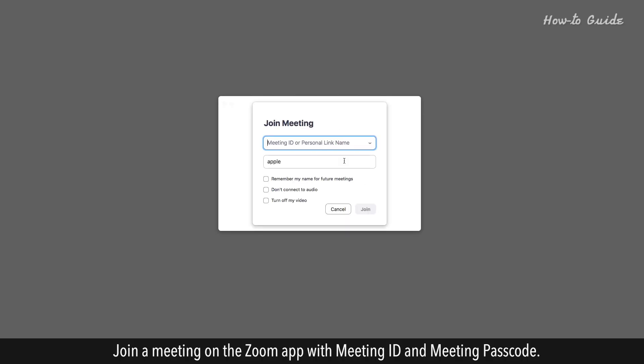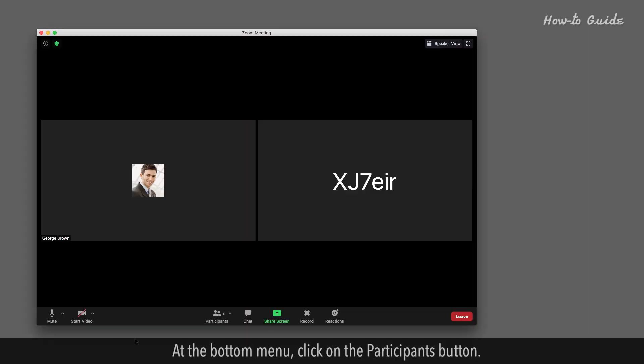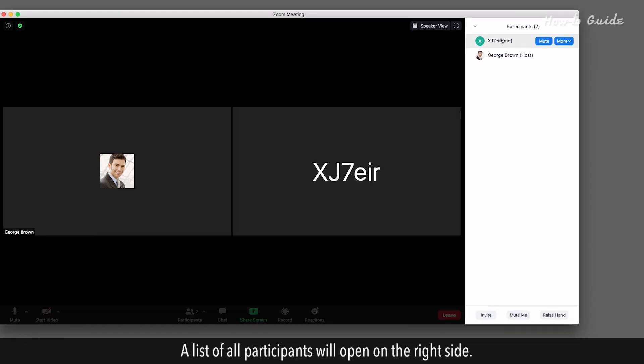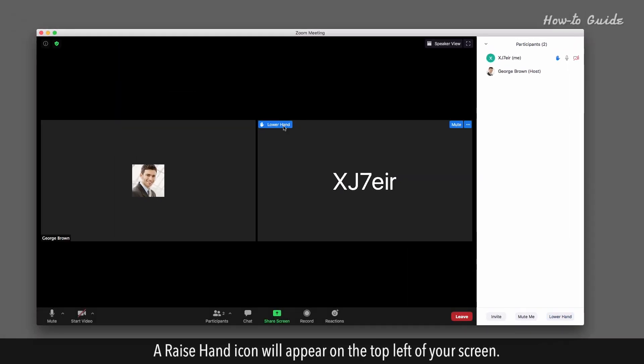Join a meeting on the Zoom app with meeting ID and passcode. At the bottom menu, click on the Participants button. A list of all participants will open on the right side. Now you will find a Raise Hand button at the bottom — click on it. A Raise Hand icon will appear on the top left of your screen.